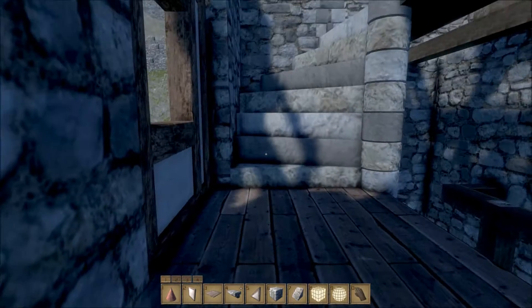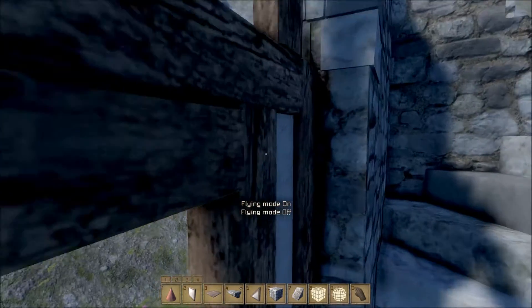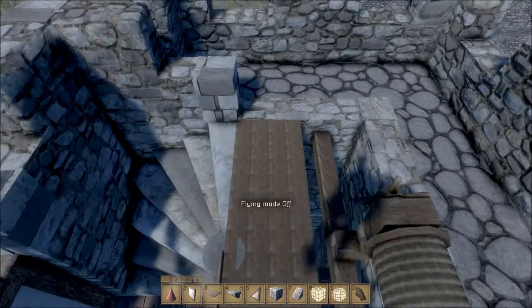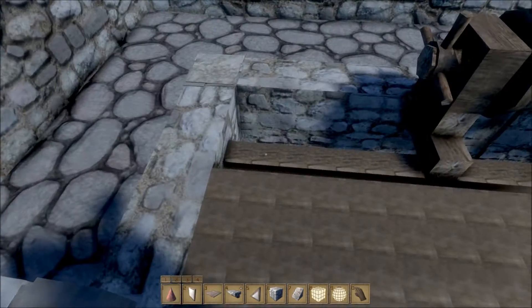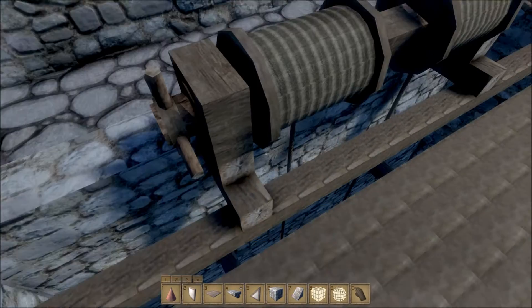As you can see, the stairs curve up here. And I like this little wooden spot — I think it makes it look pretty interesting. I also had to make my own makeshift floors up here because I couldn't cover up these drums.